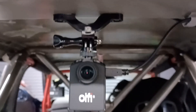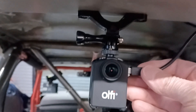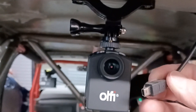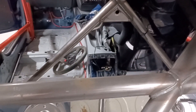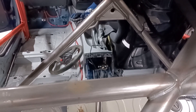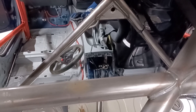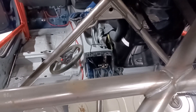Coming out of the camera is a small USB connector on a long cable that goes right across, down the side, across the floor, and actually goes to my centre console — you can see the cable looping up into where the lighter adapter is.